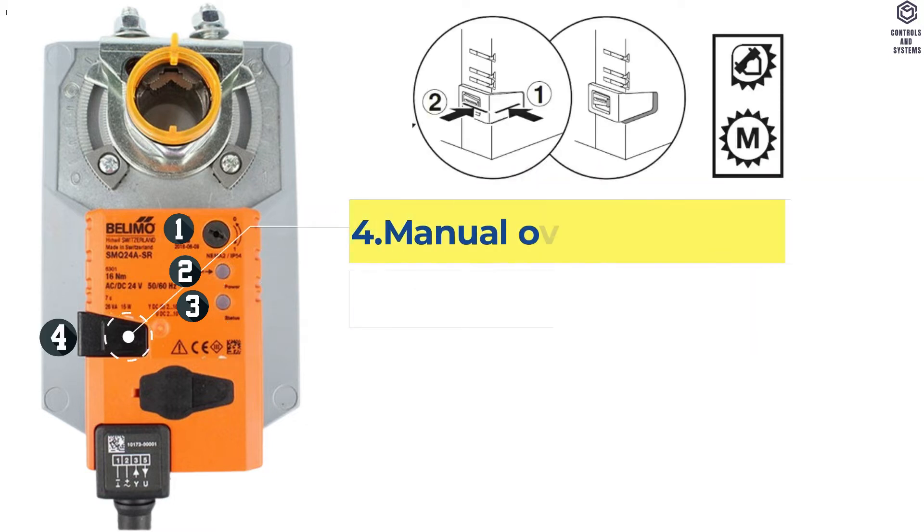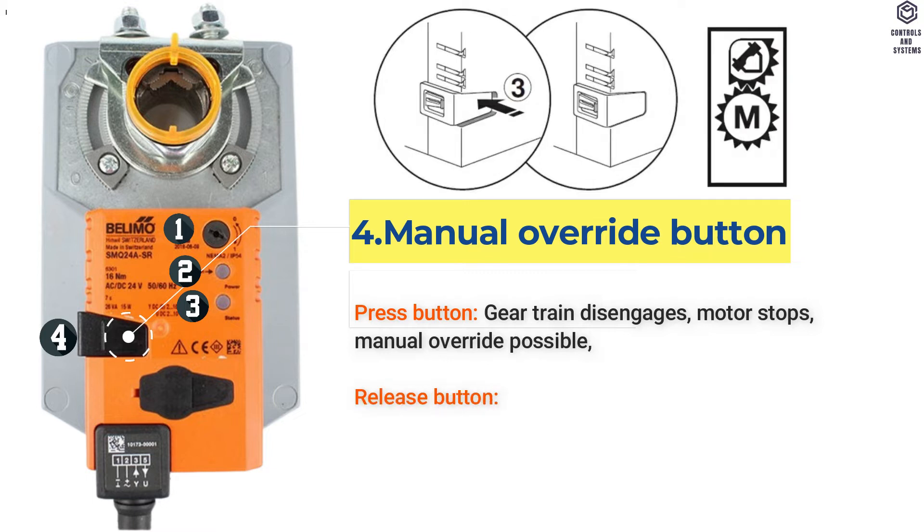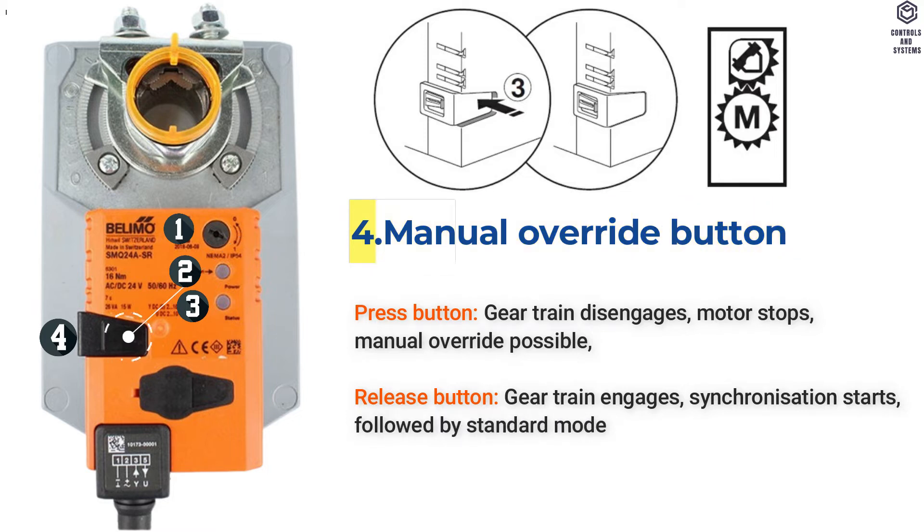Item 4: Manual Override Button. When the button is pressed: gear train disengages, motor stops, and manual override is possible. When the button is released: gear train engages, synchronization starts, followed by standard mode.